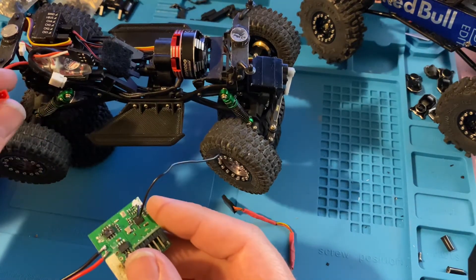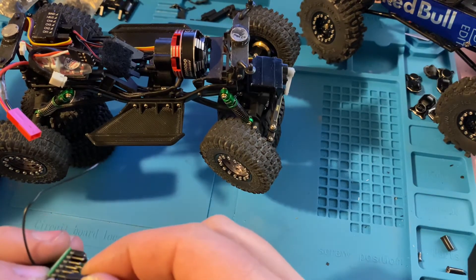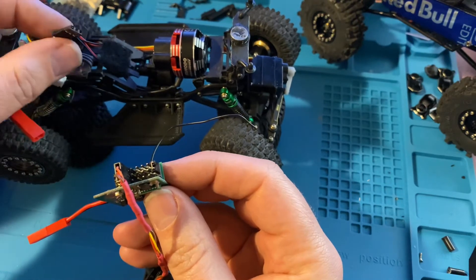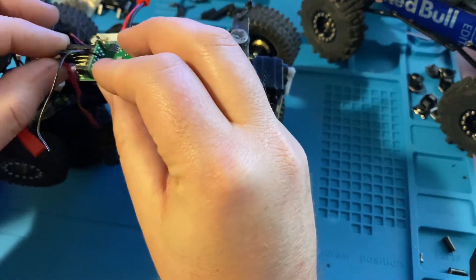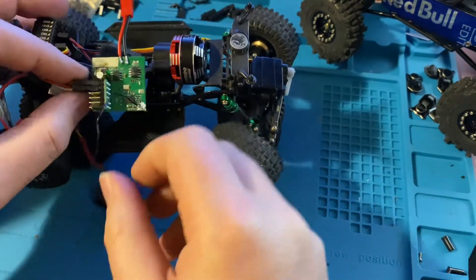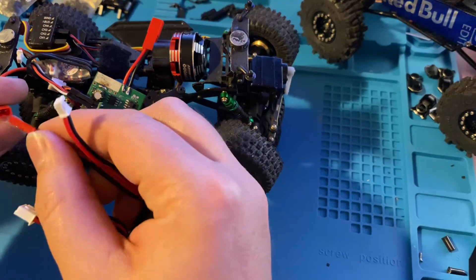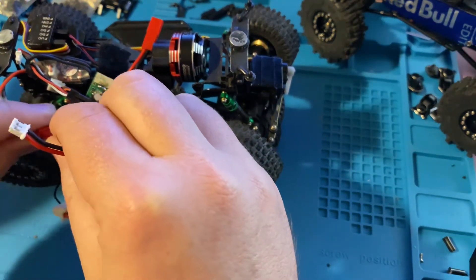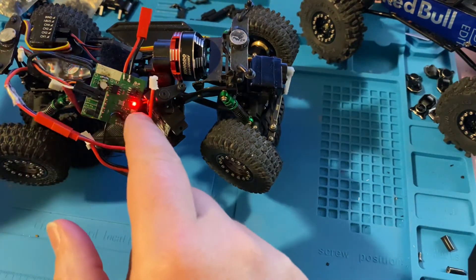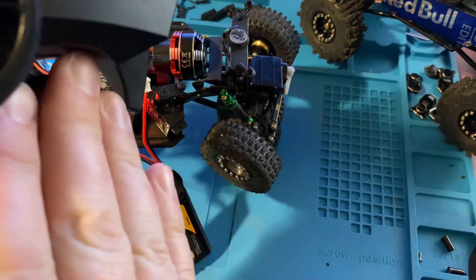Let's go ahead and plug in our servo again so we have the full effect. We'll plug in our ESC speed control — remember, brown is down, or black in this case. That goes into channel 2. Then we're going to go ahead and plug our battery into our ESC.